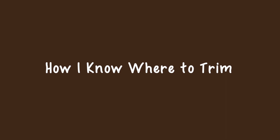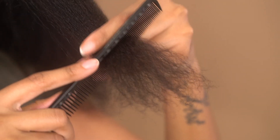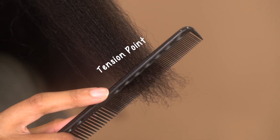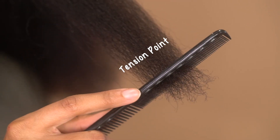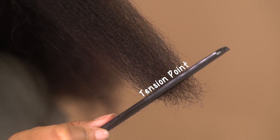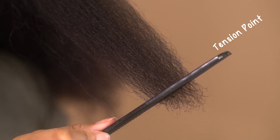Remember how we talked about the line of demarcation earlier? Here's how to find it — this is where the fine tooth comb comes in. Normally you would never use a fine tooth comb on your hair, but we look for the tension point. This is the point where the comb stops in your hair even when it's extremely well detangled. When I trim, I like to trim just a bit above the tension point so that you can really grab those ends, and this helps get your hair thick and full.